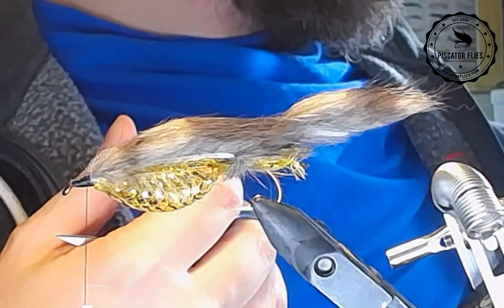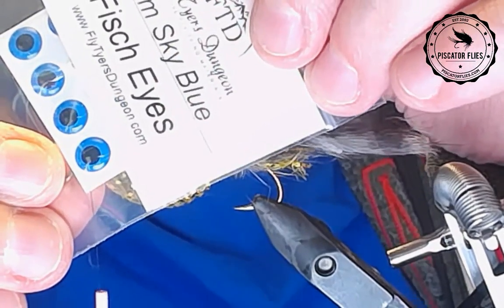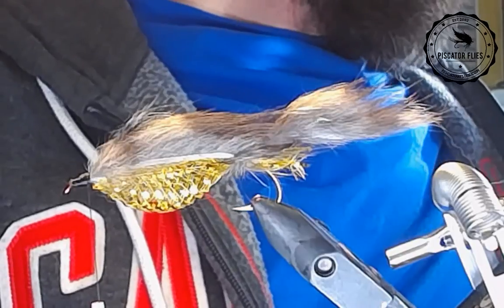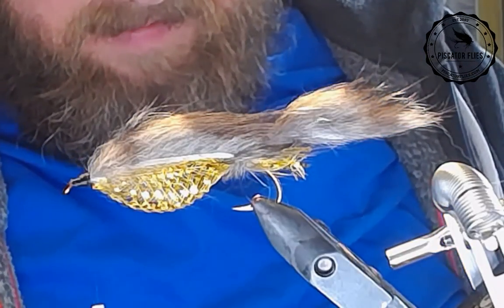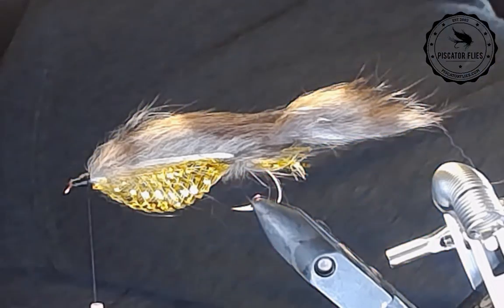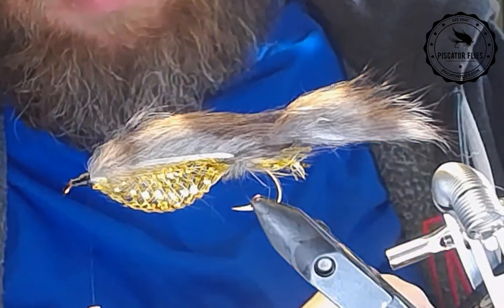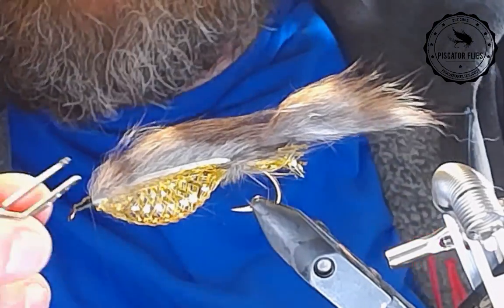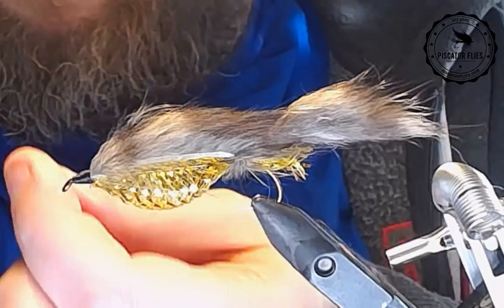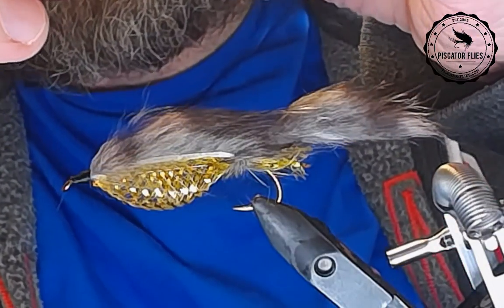Let's get some eyes on this thing. I'm thinking about blue eyes here — maybe a little big. These are some of the eyes out of the Fly Tyers Dungeon. Let's try the blue eyes, just for fun. I'm going to just put a whip finish in — I don't actually need to tie anything else in here. These are some of the eyes from the Fly Tyers Dungeon bait fish box, I believe it was.